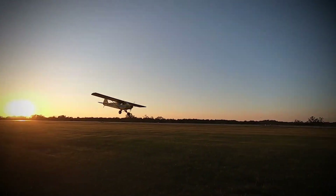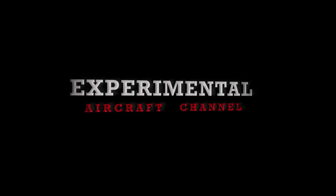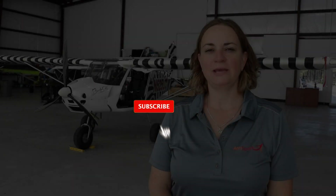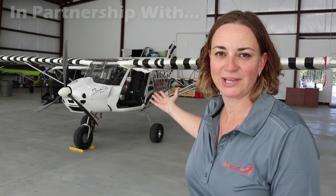Today I'm in DeLand, Florida at the DeLand Municipal Airport. We're going to talk about the Bushcat aircraft. My name is Daniela Canole, I'm with AeroSport and we are the U.S. distributor for the Sky Reach Bushcat. So let's have a look at the Bushcat.